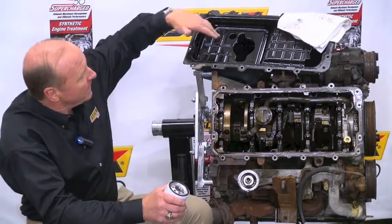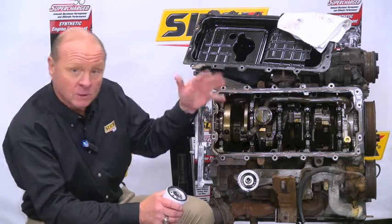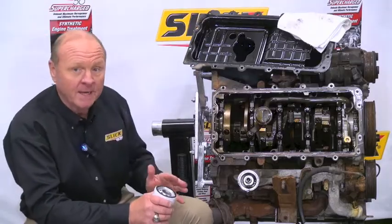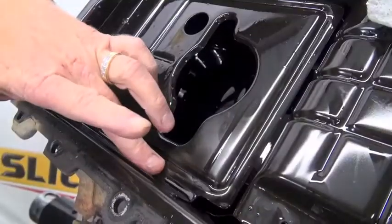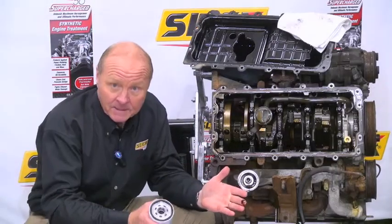With the oil being in the oil pan, right here we have the oil pump pickup that picks up the oil, circulates it through the engine, and brings it back to the oil pan. Something that's in the oil in the oil pan, or throughout the engine, is abrasives and contaminants.